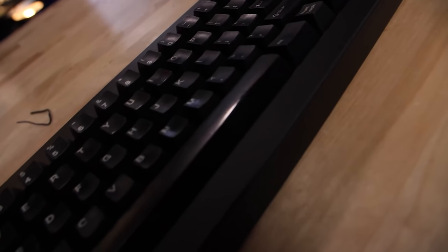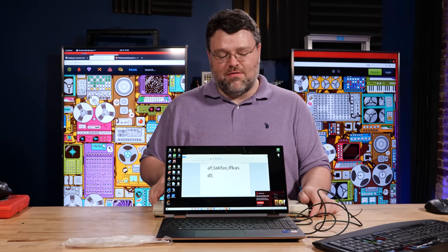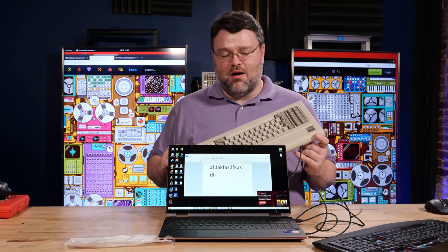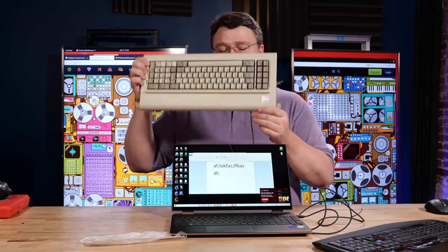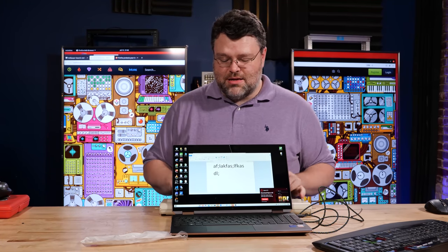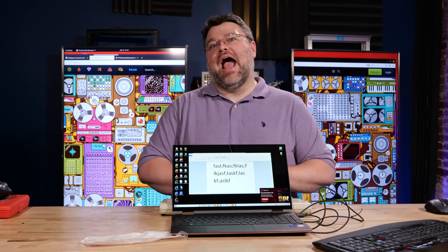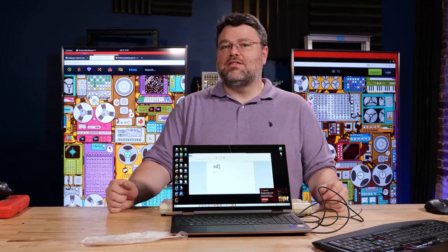There are Model F Keyboards available with modern layouts. The successor to the Model F is the Model M — and look, the zip tie is doing its job already. It still works. This has been an IBM Model F retro restoration.